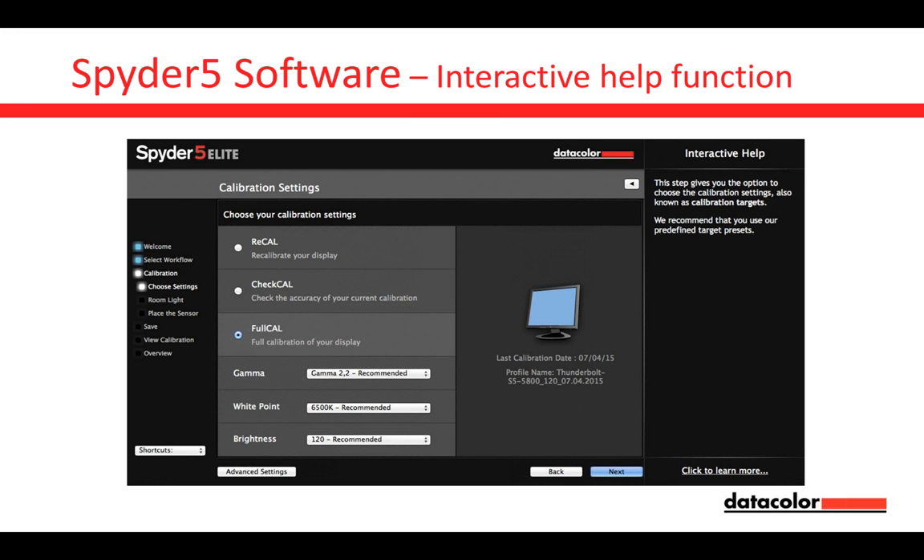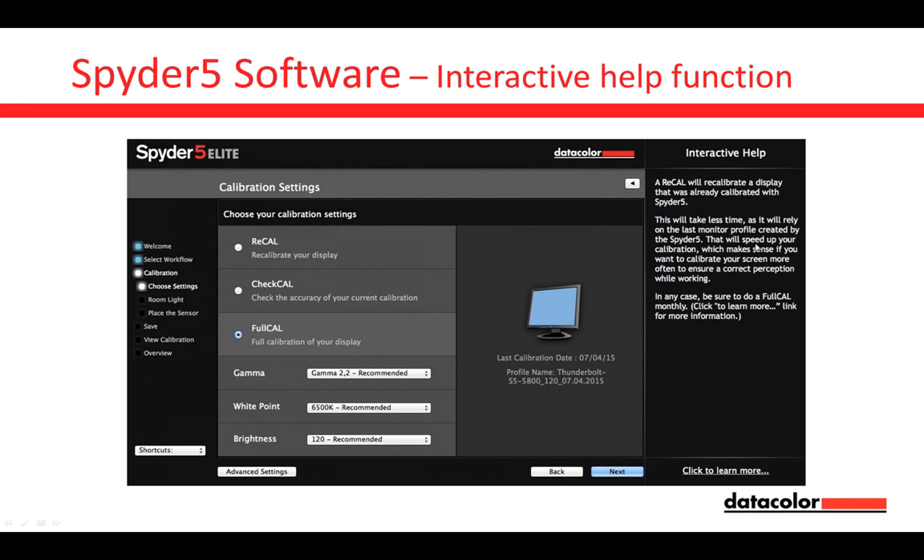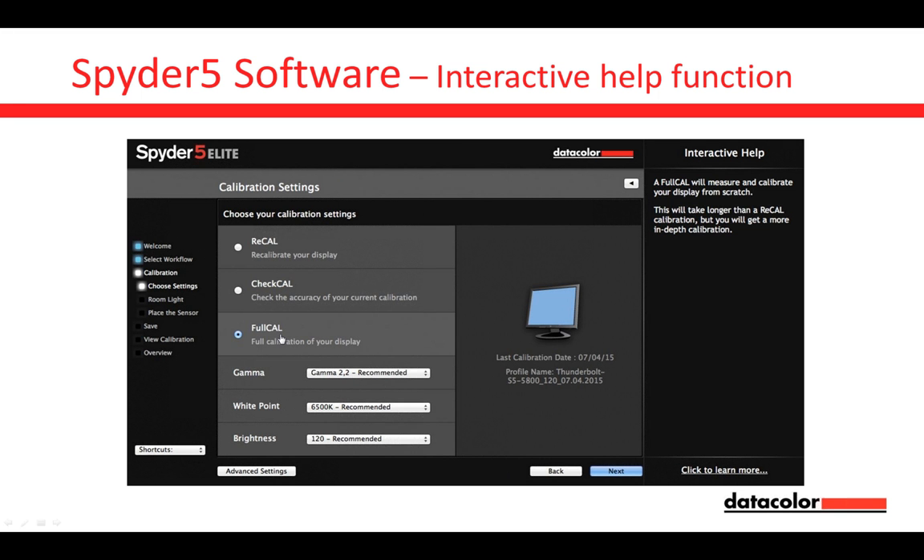For example, here you have the calibration settings. In the past, questions came up like: what is a full cal? What is a recal? If you hover over 'recal,' you get all the information — it speeds up your calibration process, but it also tells you that from time to time you should do a full cal to keep the high quality of calibration. Hovering over 'full cal' shows it takes longer but gives you higher quality calibration.